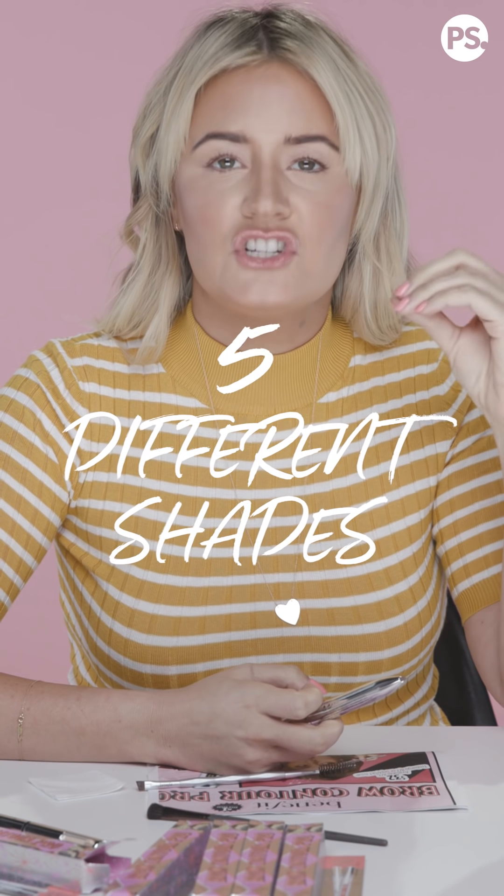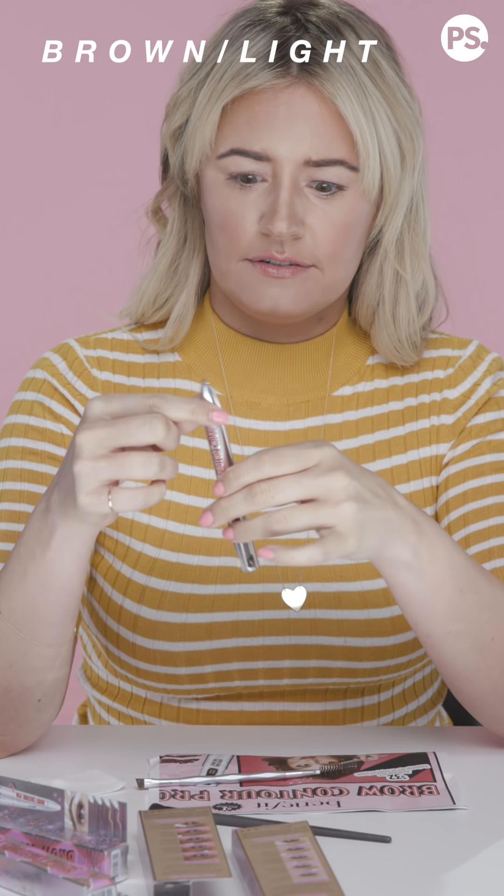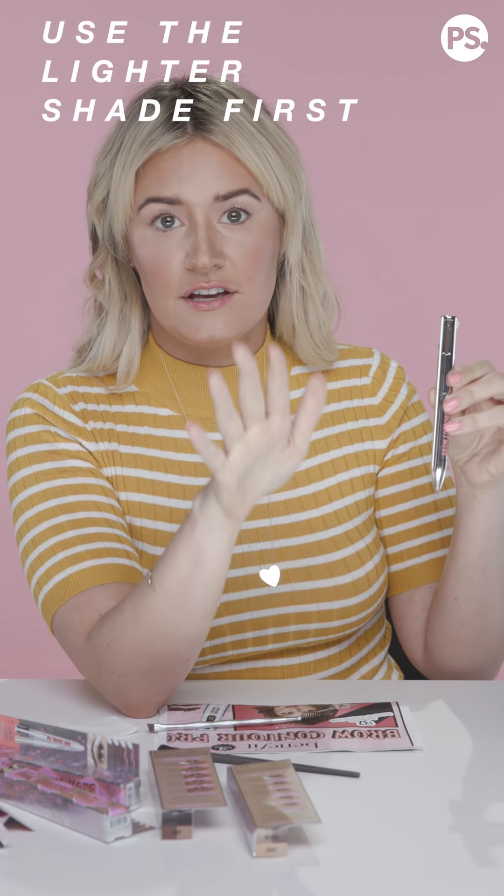I talked to the experts at Benefit, and global brow artist Jared Bailey walked me through the product and told me how Benefit intended for us to use it — I'm gonna show you. There are five different shades. I am using Brown Light. You use the lighter shade first, as they instruct.